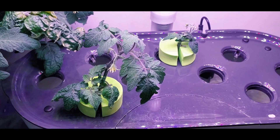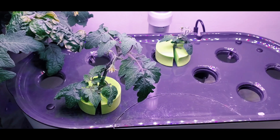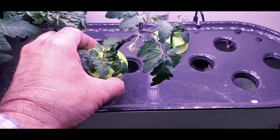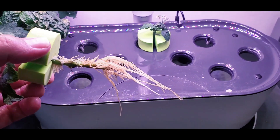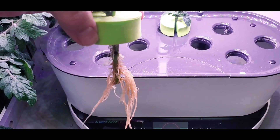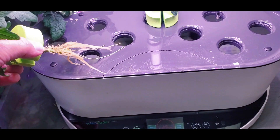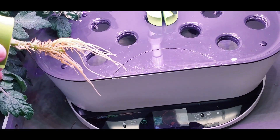Consequently, I rooted the cuttings in a second Air Garden Bounty with a 40 watt LED on it, and the cuttings have rooted nicely. We'll pull one of these out and you can see this root mass is looking pretty lush for the cutting. I have taken these cuttings and as they've rooted, I've put them into different grow containers.